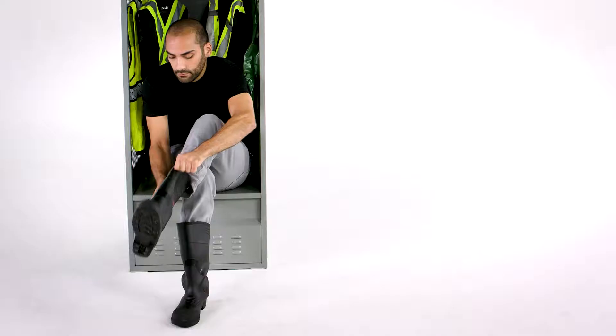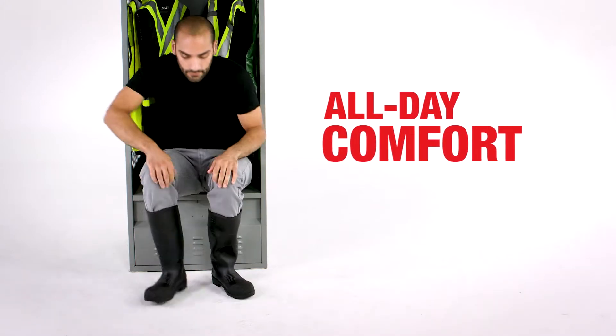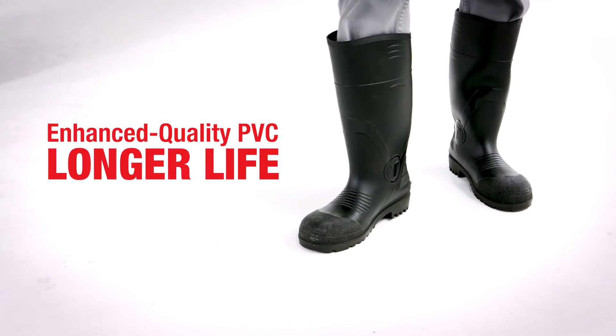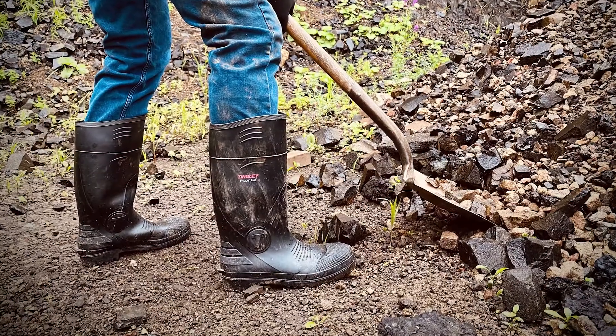Pilot G2 Knee Boots are the perfect choice for all-day comfort and unbeatable value. The next generation Pilot features enhanced quality PVC for longer life in general purpose applications.